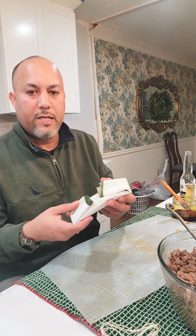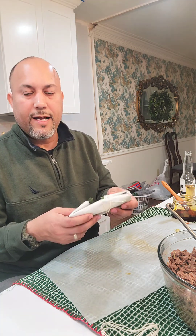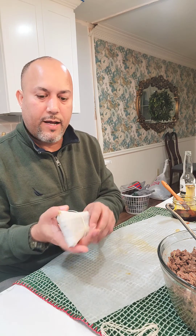This one is ready to go to cook. When this is done, I'll put it all together and we'll do a taste. Thank you.